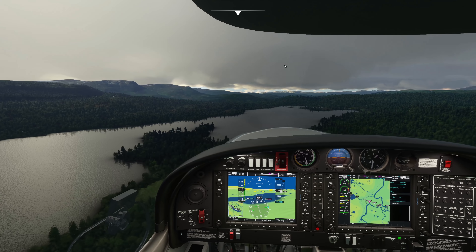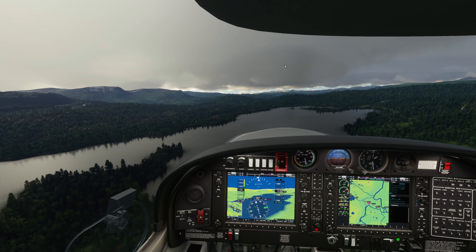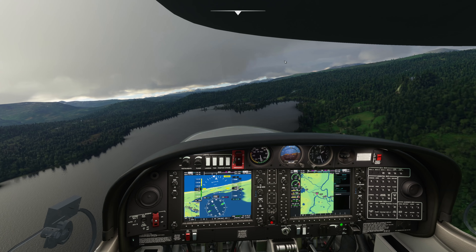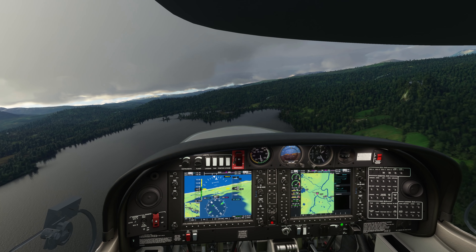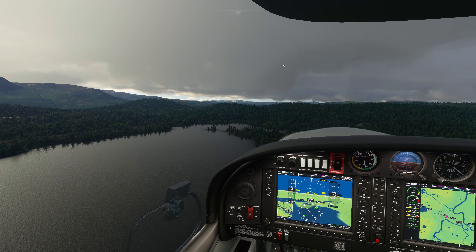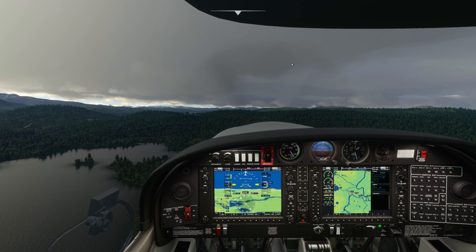Prepar3D with its latest iteration of version 5, and X-Plane gradually getting stronger as well — both of those simulators are in really great places, I feel. And I'm hoping that the release of Microsoft Flight Simulator will further challenge the other developers to improve their work as well, and vice versa. As Prepar3D and X-Plane 11 grow, I hope that it inspires the Microsoft and Asobo Studios developers to also improve with their work.